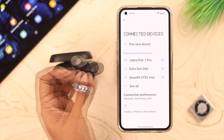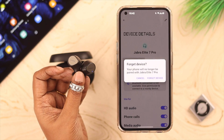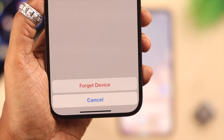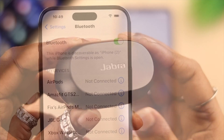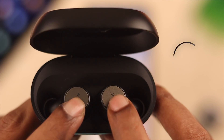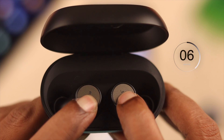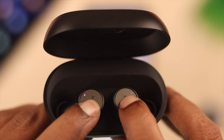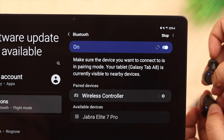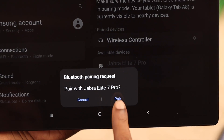If for some reason you are unable to auto-connect, forget Jabra from your Android device. Also, if possible, forget it from other devices or phones around you that are paired to Jabra. After that, reset it — put the buds inside the box, press and hold on the touch control on both earbuds for about 15 seconds till you see a purple light blinking on both buds, which means the reset is complete. Then go ahead and re-pair it to your Android device just as shown.